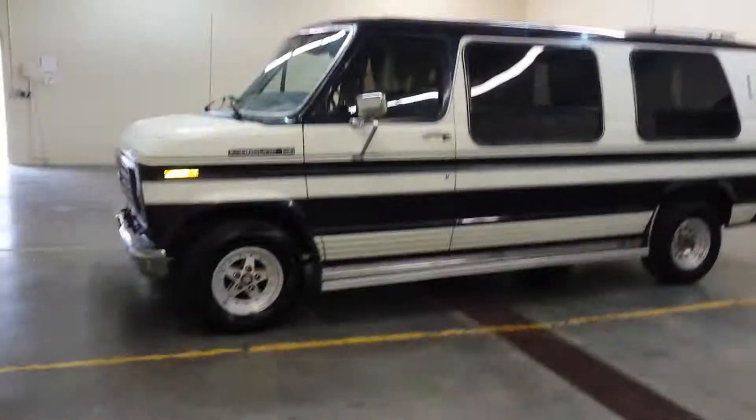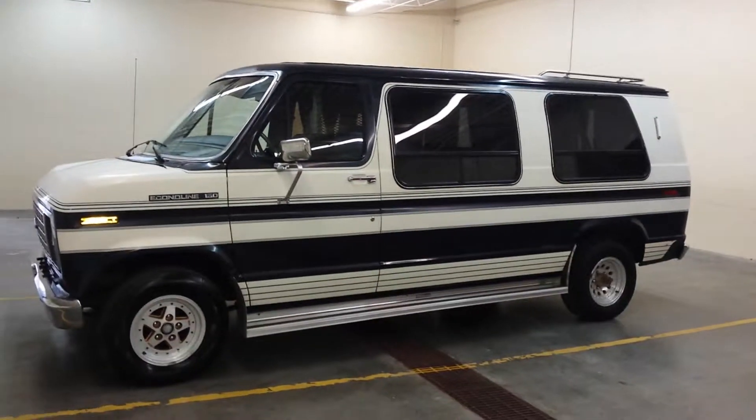All you can hear it do is run now of course, but if you have any questions give me a call. Thank you for checking out our van.